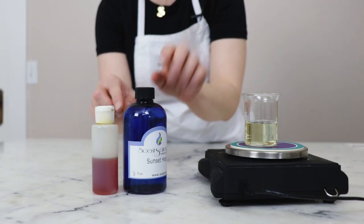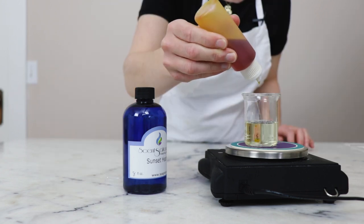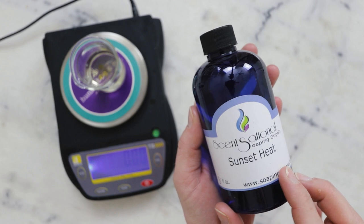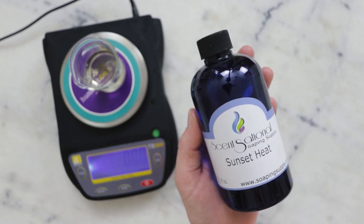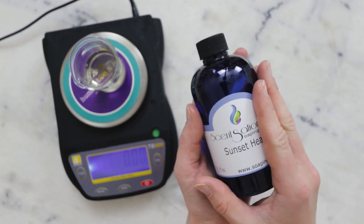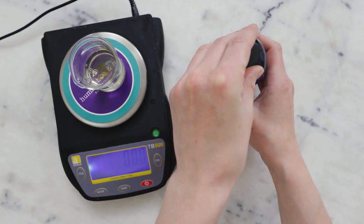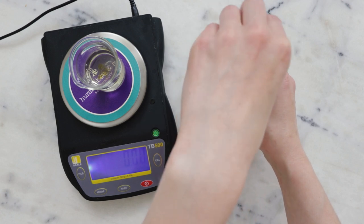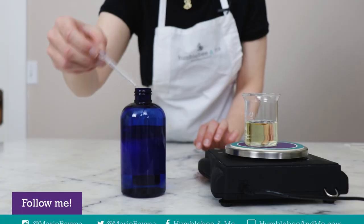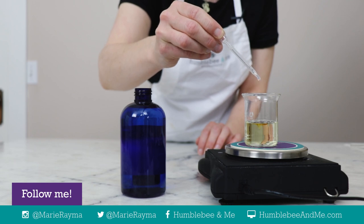Now it's time for our last two ingredients. First, our antioxidant: vitamin E — we're going to need 0.125 grams. Then our last ingredient is the fragrance. I'm using Sunset Heat from Sensational Soaping Supply — I ordered this from the US and I'm not sure where to get it in Canada, so just choose a scent you love. An essential oil would work as well. We're using fragrance at 0.3%, which should be safe for most essential oils, but always research your specific ingredients. For this batch size, that's 0.075 grams — just a few drops.